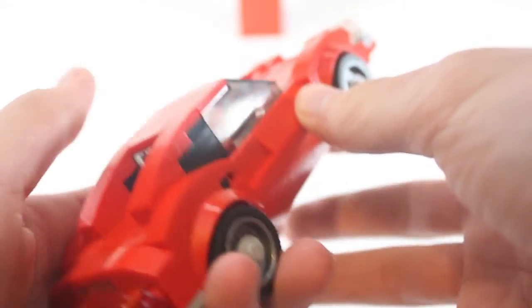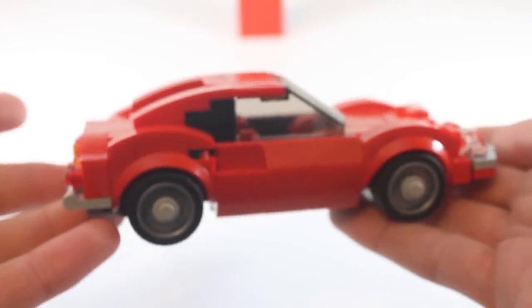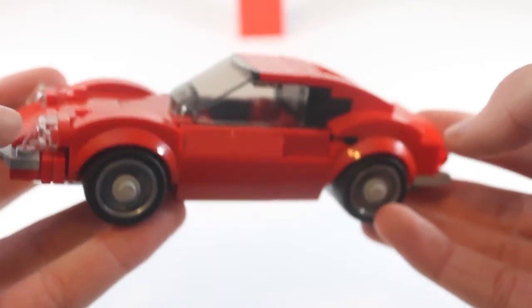The Dino has this glass piece in the back that kind of wraps around. I wasn't quite able to capture that, so I just used black pieces to kind of show that this is more of a window piece, even though you can't see through it. I still think that still brings it out.